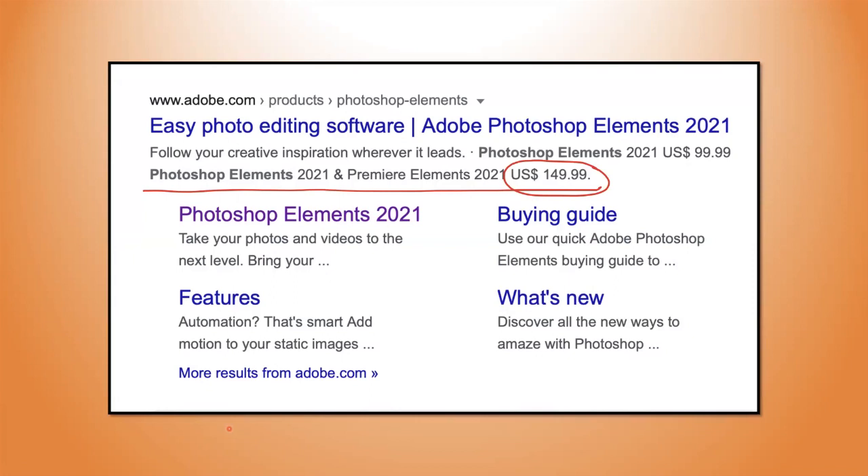I use Adobe Photoshop Elements. I get the package — Photoshop Elements and Premiere Elements — for $149, though actually less than that now. Once you've bought them once — I bought them back in 2011 — you can upgrade every few years for a fraction of the cost. I think I pay about $89 for an upgrade now. I don't upgrade every year because I don't think the annual upgrades are that valuable, but every few years it's worth it.